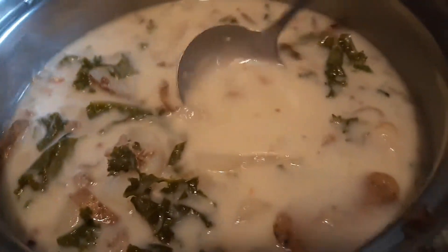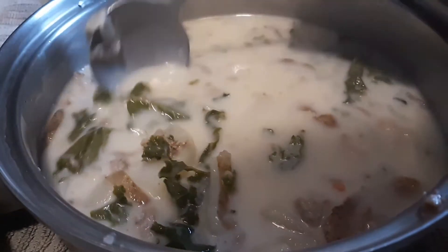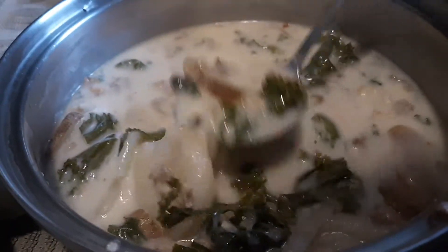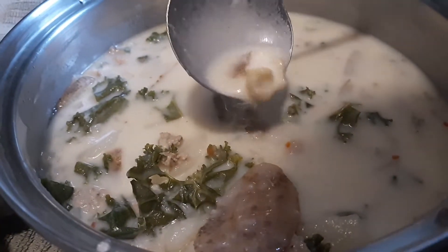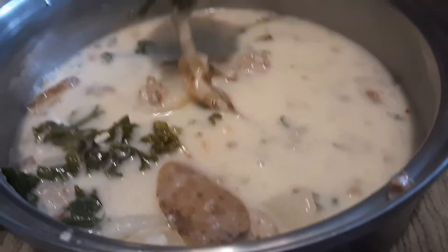This is a soup from Olive Garden review. I had a bowl because we bought like a ton of it. It has sausage, potatoes, and some green leaves — I'm not sure what those are. I can't remember the name of the soup, but it's from Olive Garden. I can see some bacon in here. It smells really good, actually. I've had this before.